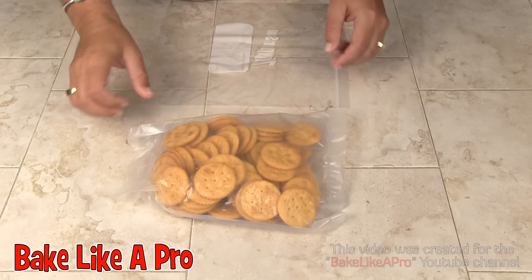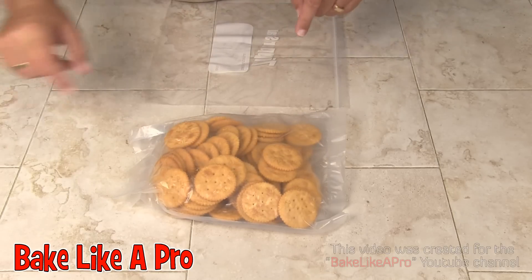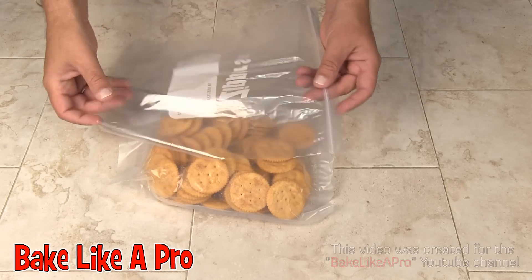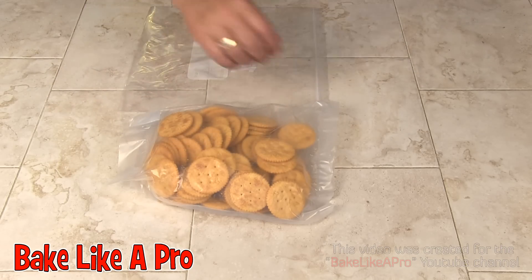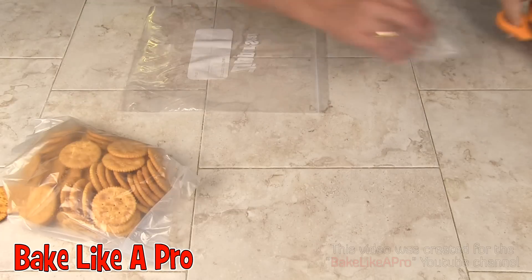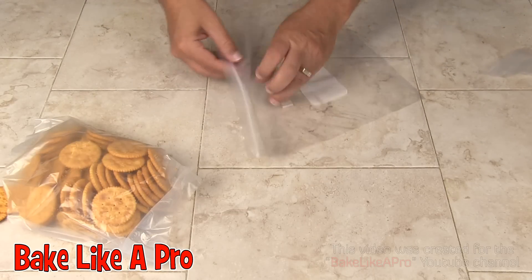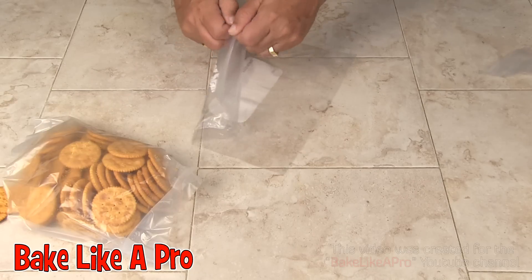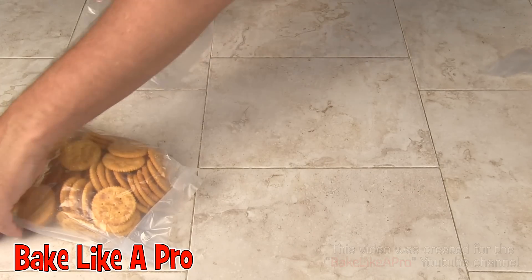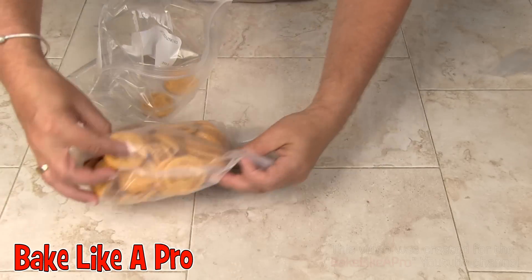The first thing we're going to do is crush the crackers using a rolling pin. You can try to do it in the original package, but I'm just going to use a ziplock bag. I'll open this up and pour all of the crackers in, and then we'll crush them up.